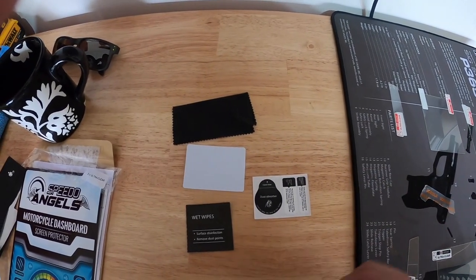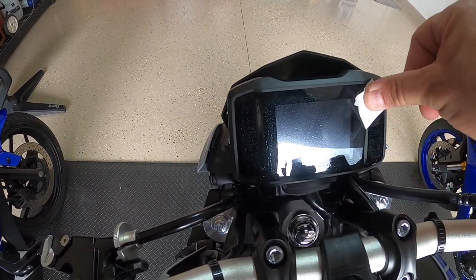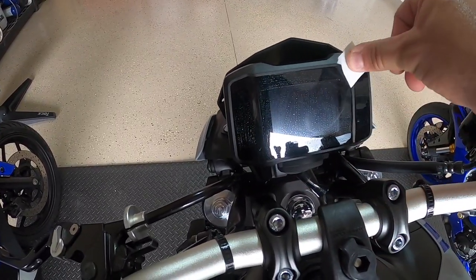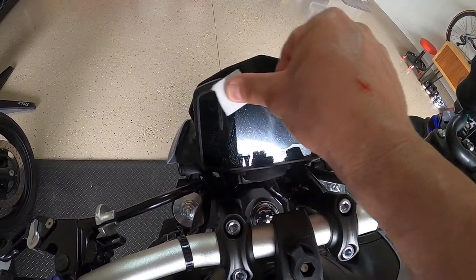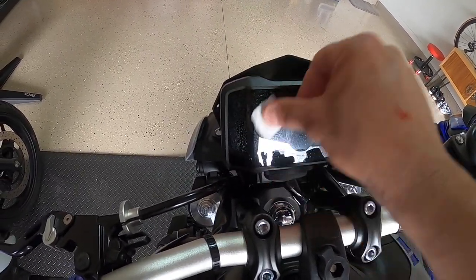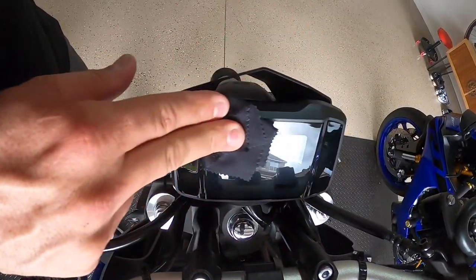I went ahead and opened up the little wet wipe. I've been shining up the bike with Mold Tool clean polish spray and it does leave kind of a residue, so wiping it off with the alcohol is going to help the adhesion of the actual screen protector. Once I'm done with that, I'm going to get a clean microfiber shammy and just go ahead and clean this really well.